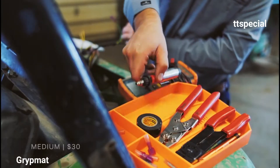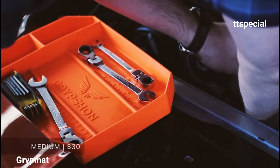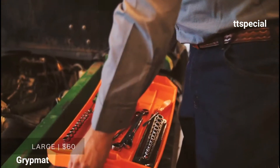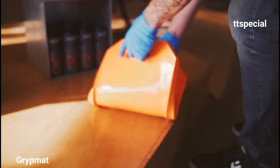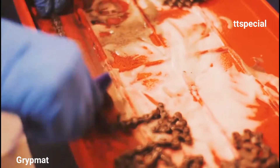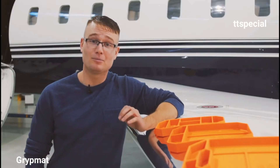The medium is designed to help keep your hand tools together in close proximity, such as under the hood or on top of a ladder. The large is designed for more involved jobs where a handful of tools just won't cut it. At Gryption Industries, we believe that simplicity is key. Our grip mats are comprised of our unique formula, specially designed to provide high-end friction and chemical resistance. Thank you for watching our video — please help us make this a reality by supporting our campaign and sharing our story.